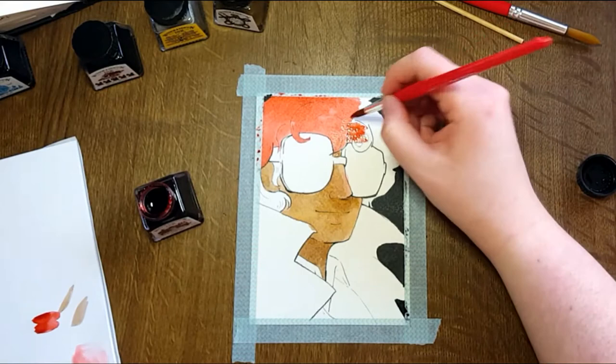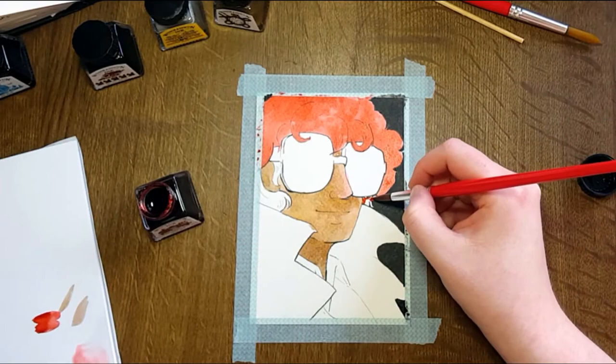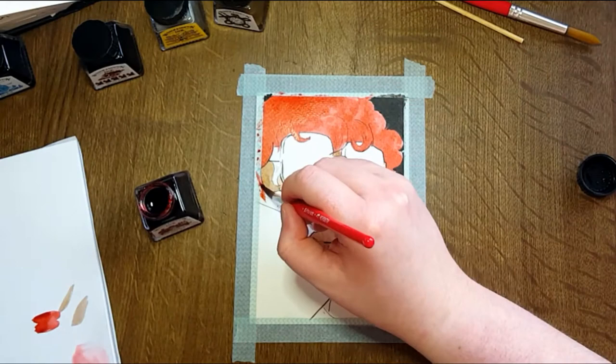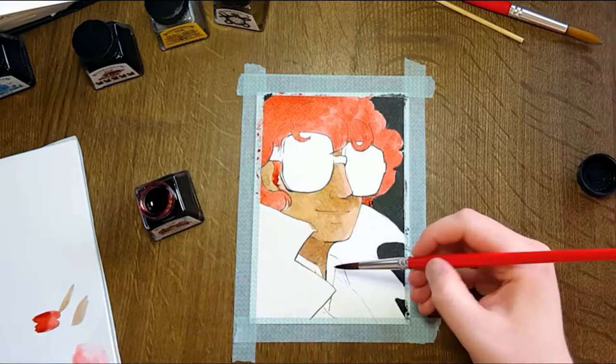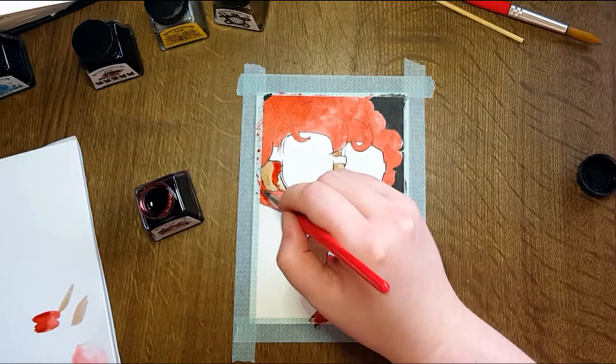For the line art in this piece, I drew some thumbnails in my sketchbook — you can still kind of see the corner of my sketchbook in the footage. I took the ones I liked best into Procreate and finished them up. Then I used the backlight of my iPad to trace the line art from my iPad onto the watercolor paper, so I didn't have to mess around with erasing too much and risk damaging the surface.